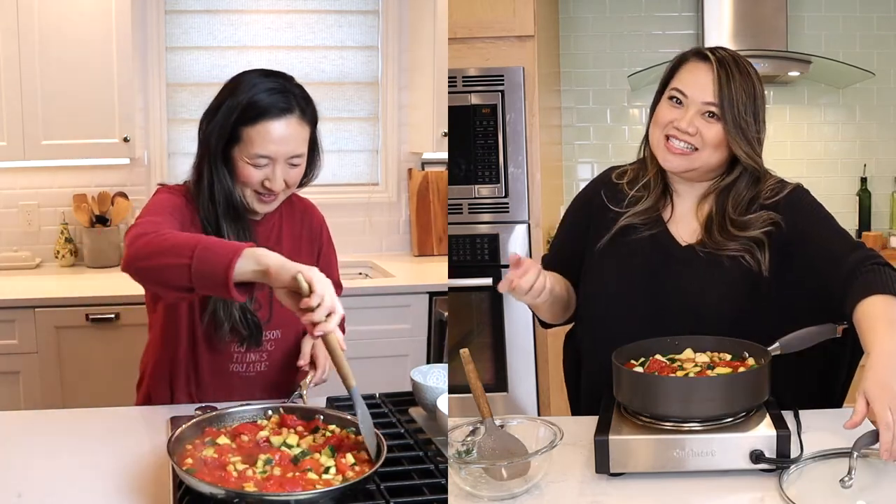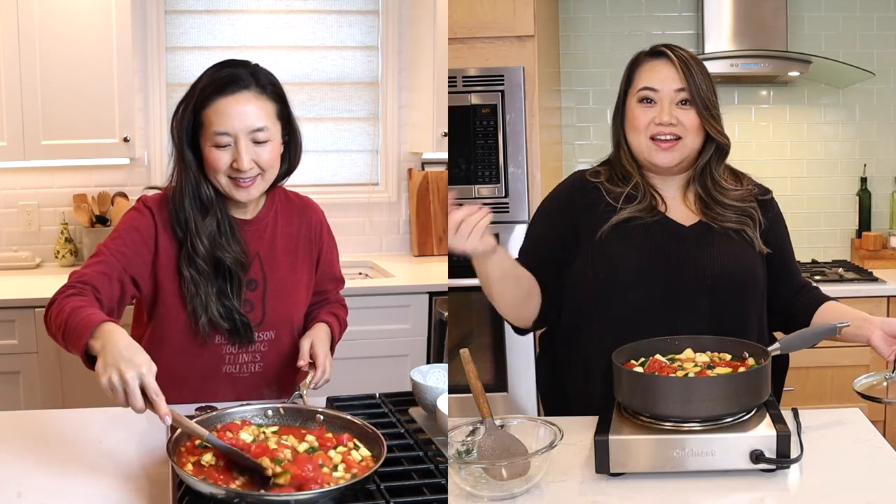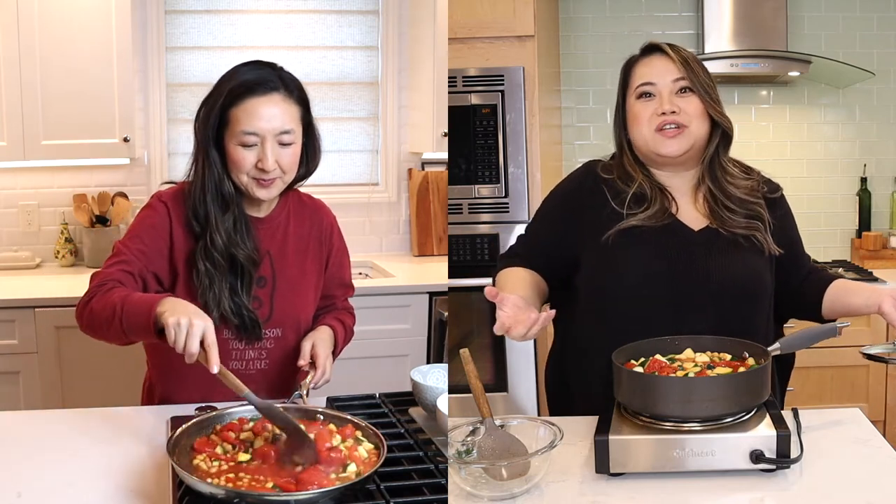We're not vegans as you can tell, but Gina and I are always looking for ways where we can just eat less meat, and we love veggies. So let's try this out — sometimes vegan dishes really do surprise us.